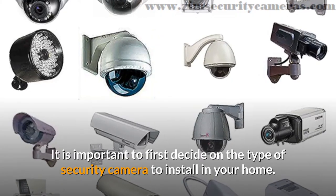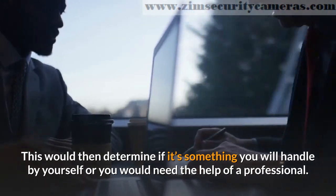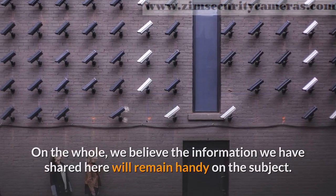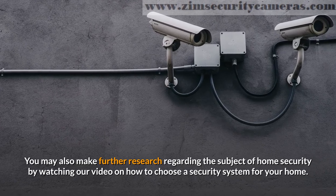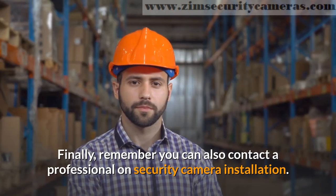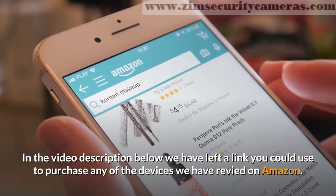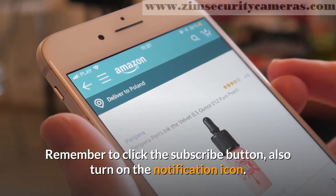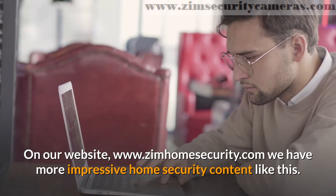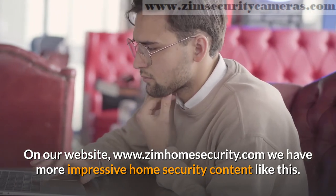It is important to first decide on the type of security camera to install in your home. This would then determine if it's something you will handle by yourself or you would need the help of a professional. On the whole, we believe the information we have shared here will remain handy on the subject. You may also make further research regarding the subject of home security by watching our video on how to choose a security system for your home. Finally, remember you can also contact a professional on security camera installation. In the video description below we have left a link you could use to purchase any of the devices we have reviewed on Amazon. Remember to click the subscribe button and also turn on the notification icon. That way you're the first to know once we post a new video. On our website, www.zimhomesecurity.com, we have more impressive home security content like this. Thanks for your time.